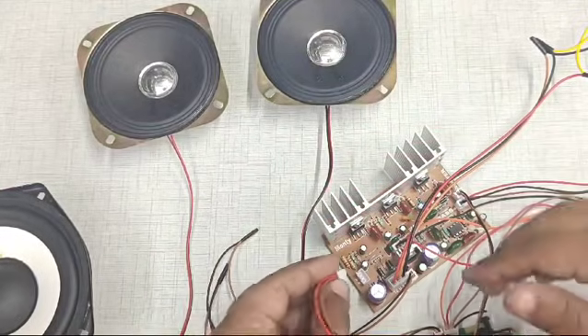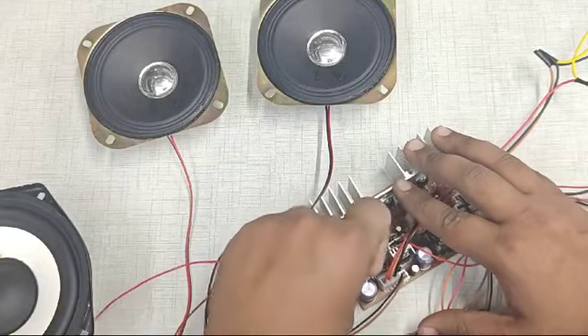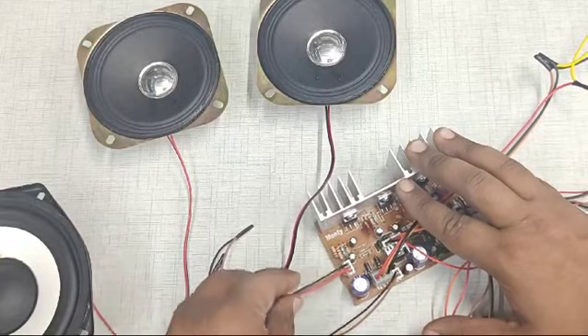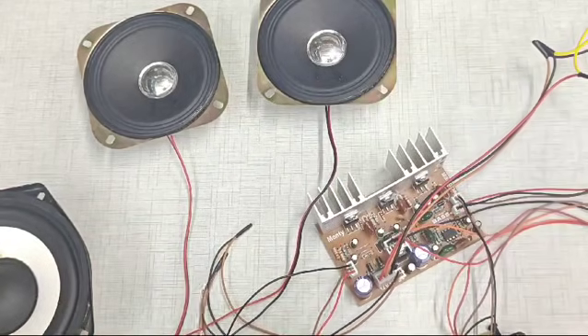Now we will connect the speakers to the board using this connector. The middle wire on the connector is a ground wire, and we use this middle wire to connect one wire from each of both speakers.